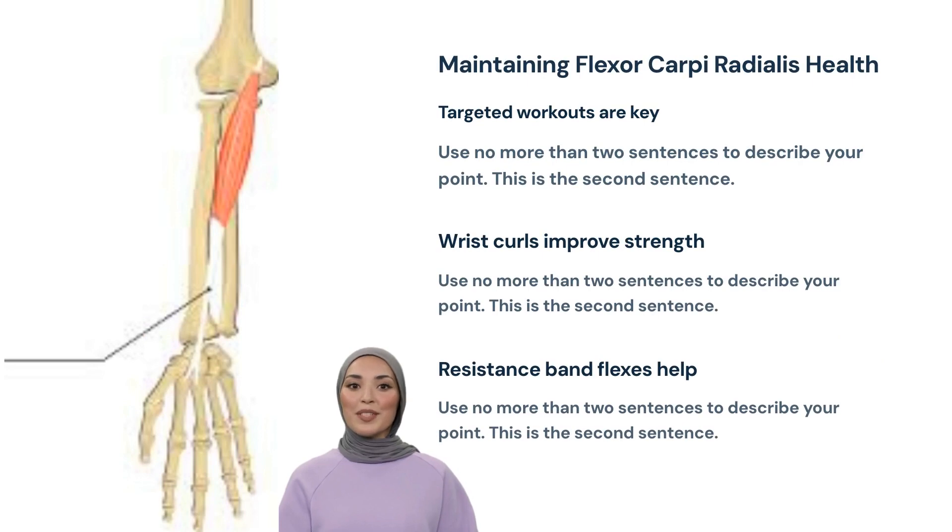But how do we ensure this muscle stays healthy and robust? The answer lies in targeted workouts. Exercises such as wrist curls and resistance band flexes can significantly improve the strength and flexibility of the flexor carpi radialis.